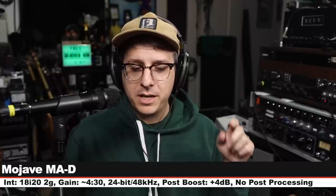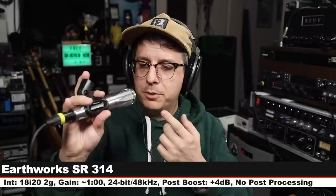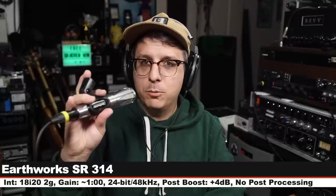Now I am on the Blue Encore 200, which is an active dynamic microphone going for about $150. Three inches off, gain at 430 with phantom power engaged. Back to the Mojave. Next we are on the Earthworks SR314, which is another handheld condenser microphone going for about $700. Three inches off, gain set at one o'clock.